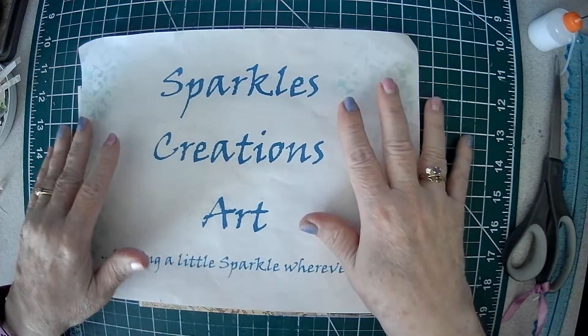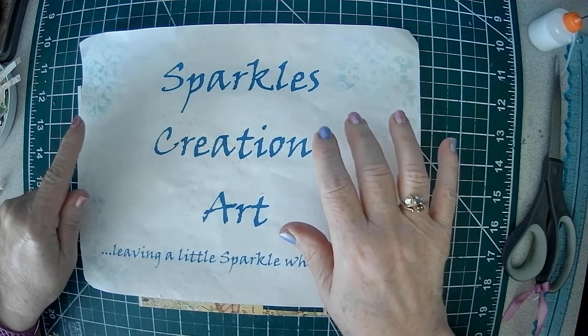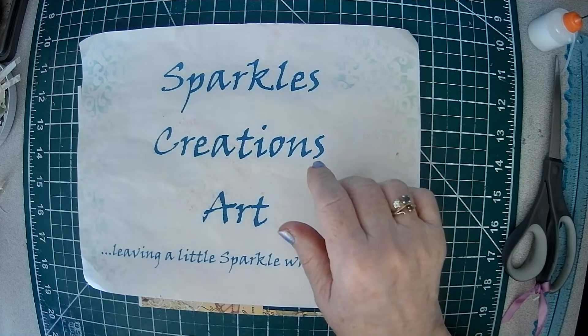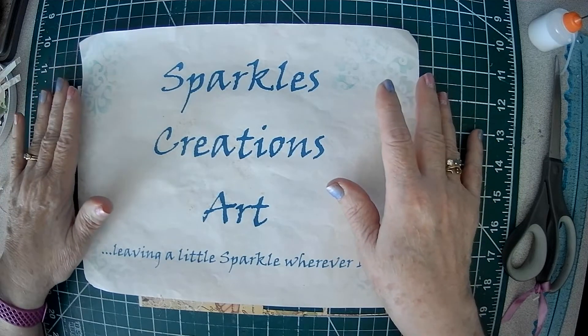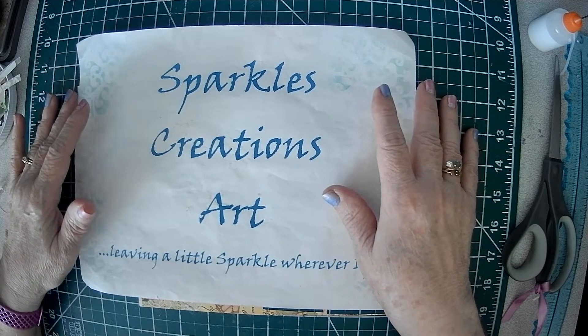Good morning, Crafty Friends. Sparkle here. Today this is going to be a This and That Tuesday, and it's going to be a little different. I'm going to be helping you follow along on a technique I saw on Scrapbooking with Me Crafts by Miss Edith.